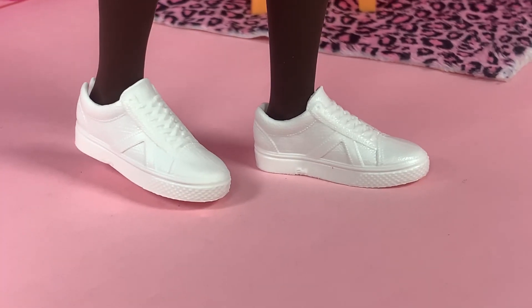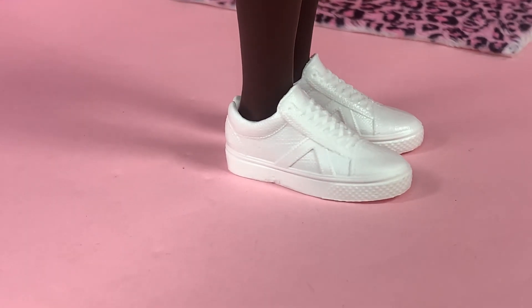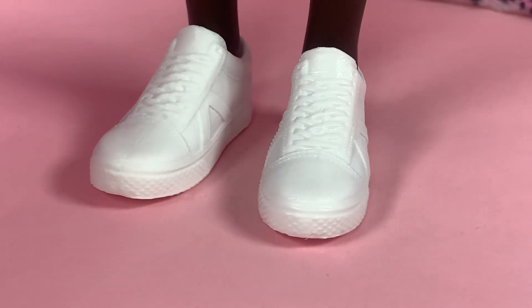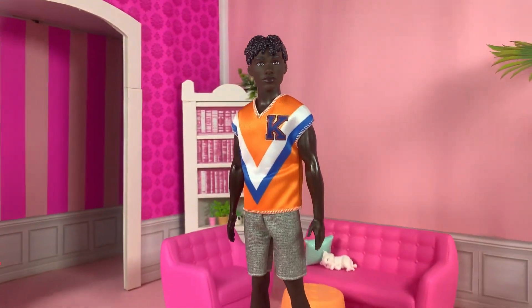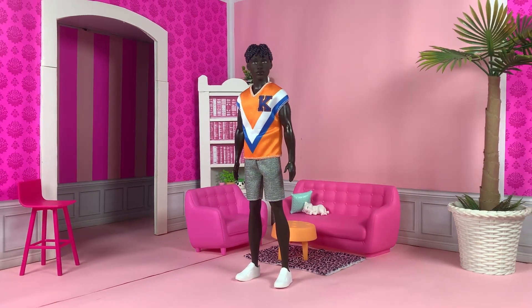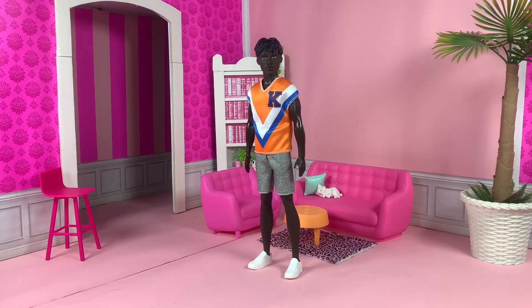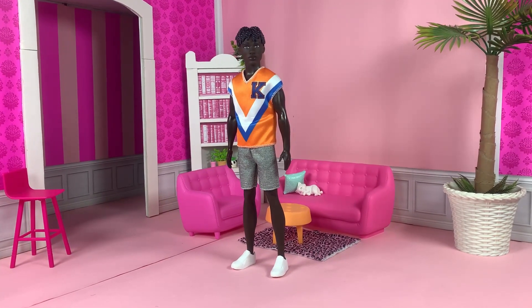He wears this orange top with white hemmed stitching, white and blue printed-on design, and a varsity letter that says K for Ken. No pattern at the back and it velcros at the back. He has on basic grey shorts — so basic, but my mini-me will have that. And white shoes which look like a new shoe sculpt to me. This Ken is a nice addition to my Ken collection — he might need a new outfit though. He's a very beautiful doll and I'm very happy that I got him.